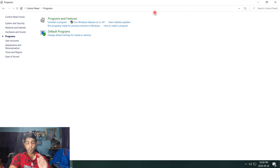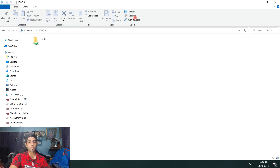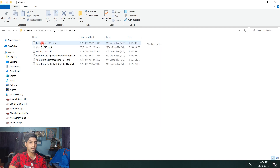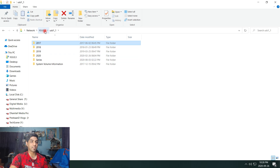Then go to your file browser and type in the address of your router using double backslash — so mine is \10.0.0.3. Hit Enter, it will ask for your username and password, and there you go — you now have access to your files on the drive, movies and whatever else you've stored there.